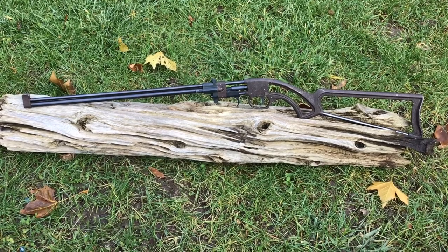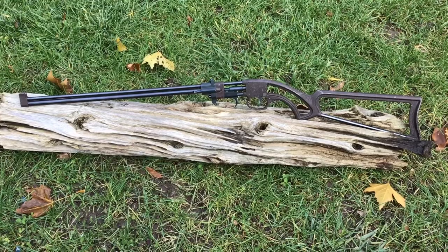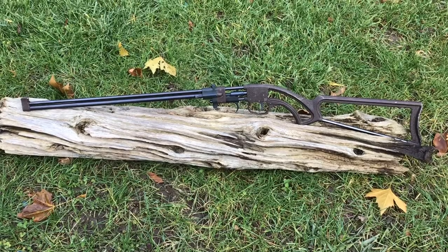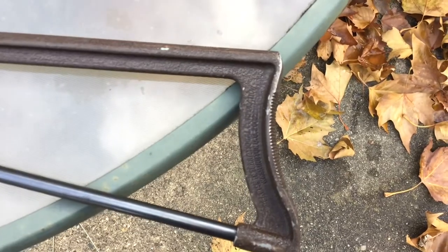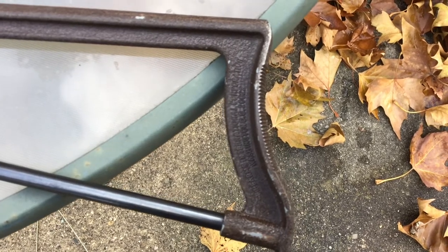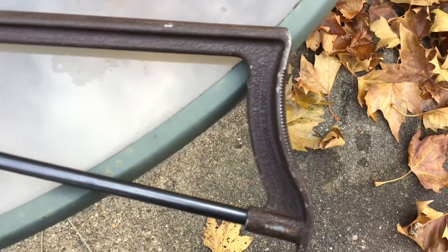I want to just do a quick video on this Bronco Survival Rifle. It's a single shot 22LR rifle and this one is the non-takedown version. The only markings on the gun are cast into the butt area and it says Firearms International, located in Washington, but I believe they're made in Spain and they were imported.